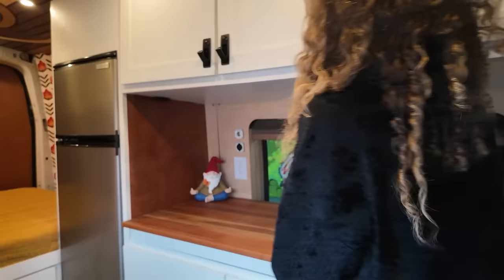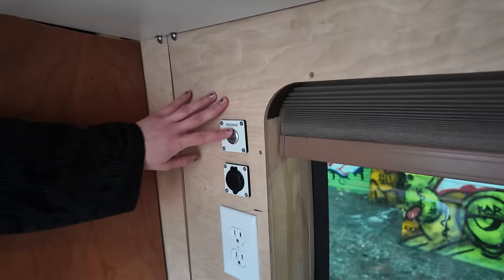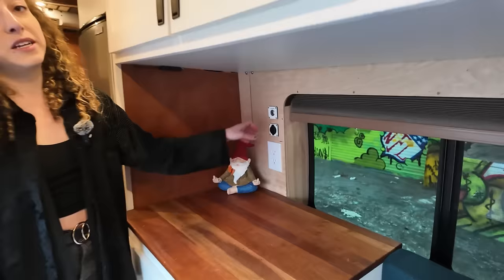Tons of storage over here as well — these cabinets are huge, they fit a ton. Over here is my gnome, and underneath my gnome is my stove cooktop. It runs off of propane. There's a very easy propane on/off system — I don't like driving when the propane system is on, so that's good for my anxiety. Below the propane switch is a USB 12-volt system, and then I have regular outlets here as well.